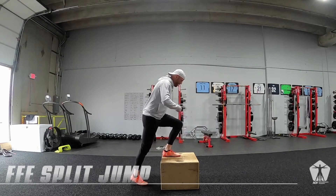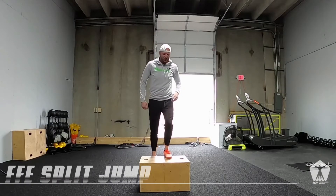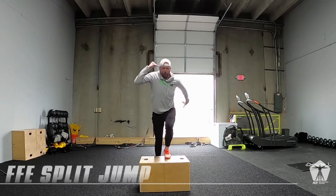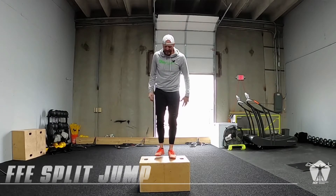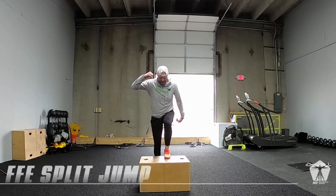When I'm ready to go, big belly pressure, I drive down into the box, and then I'm just trying to get up as high as I can as quickly as I can. Be really aggressive with it, really hammer arms, brace that core tight.